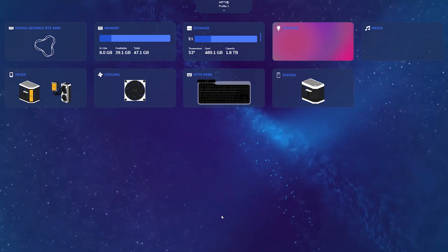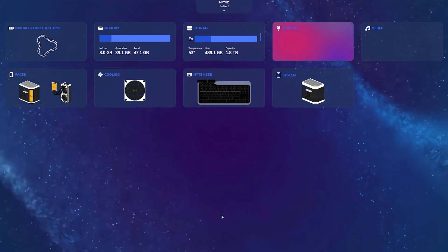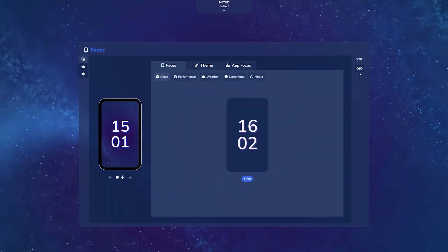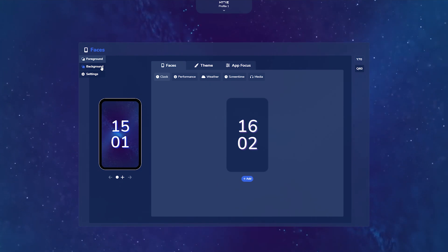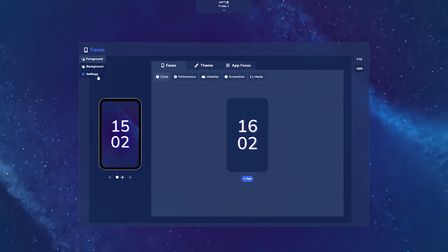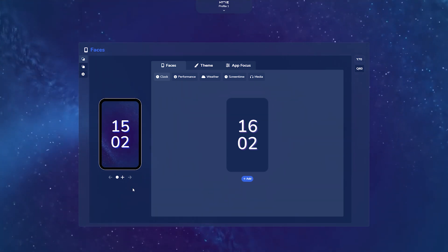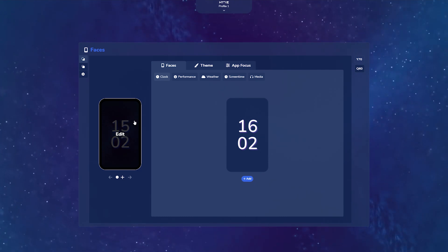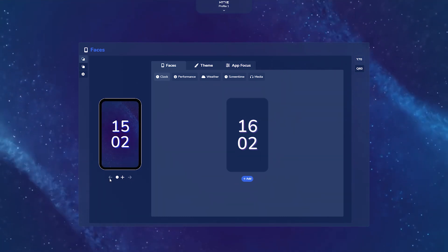Now we're going to take a deep dive into how you can fully customize your Q60 LCD using Height Nexus software. Launch the Faces widget and make sure you tab into the Q60 section. On the far left you can switch between foreground and background customization, as well as access additional settings for the Q60 itself. On the left side of the panel you're going to have a live preview of what your Q60 LCD is currently showing. If you hover over it, you can edit the current face it's displaying. On the bottom you have navigation controls for adding additional faces and cycling through the different ones you already have set.